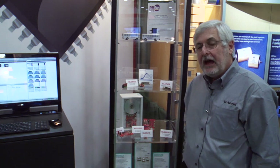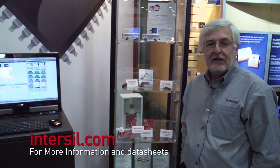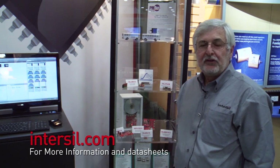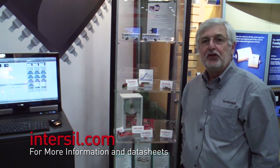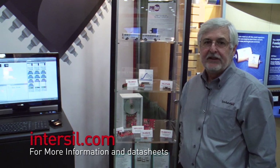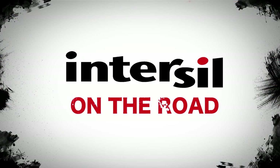To get more information, please go to our Intersil website, intersil.com. Just by entering the part numbers, HIP 2103 or HIP 2104, you'll be directed to the main web page that provides all the information you can possibly need for this driver. Thank you.